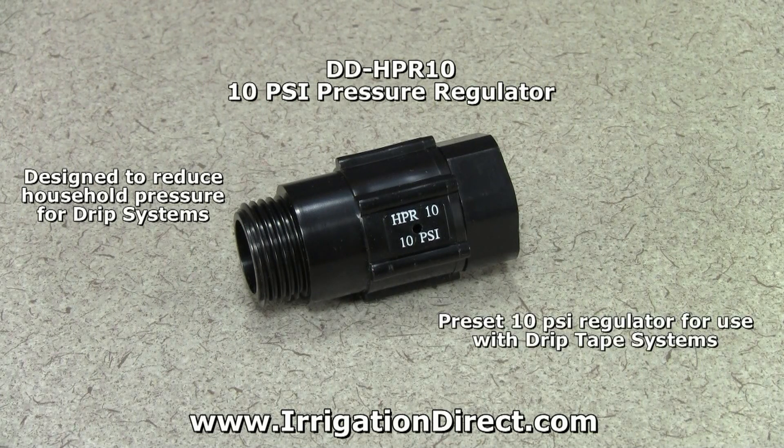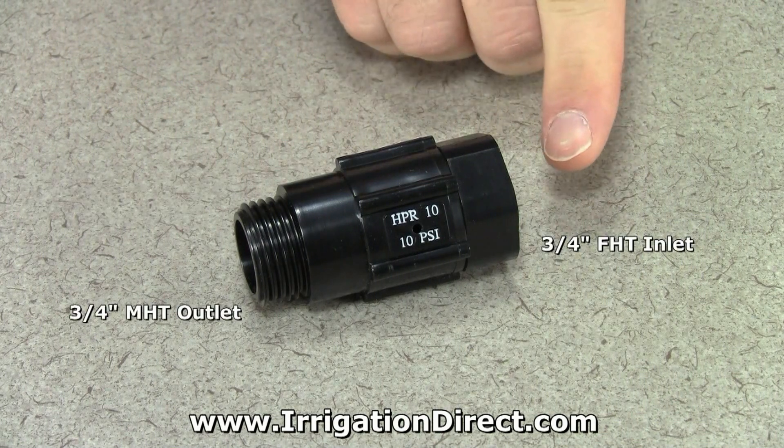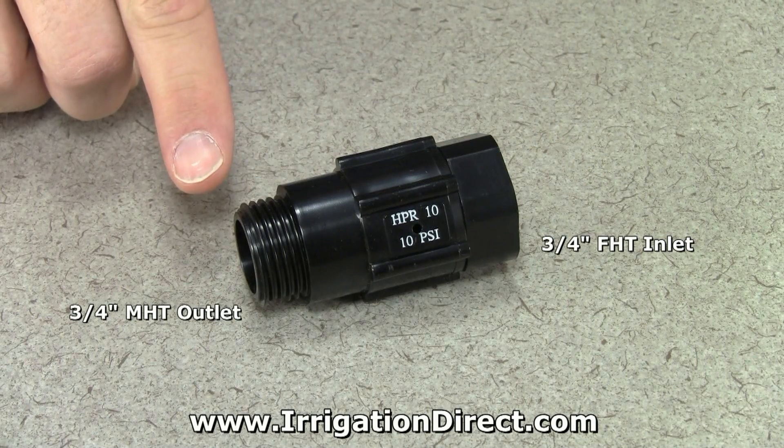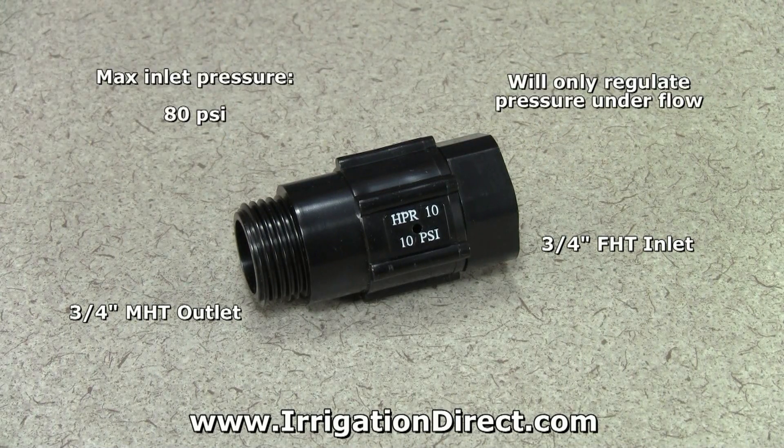The HPR-10 is a preset 10 psi regulator that is used with drip tape systems. It comes with a 3/4 inch female hose thread inlet and a 3/4 inch male hose thread outlet. Its maximum pressure input is 80 psi and will only regulate pressure when under flow.